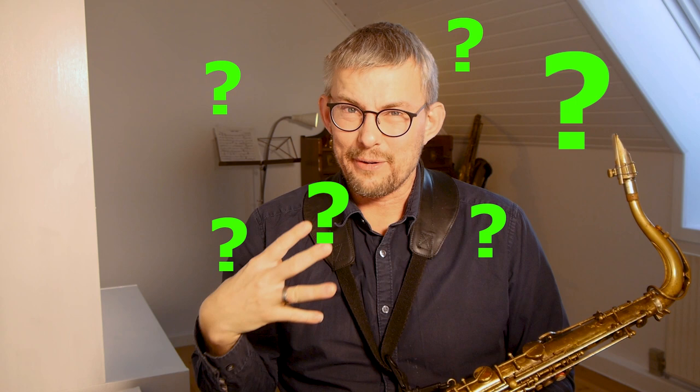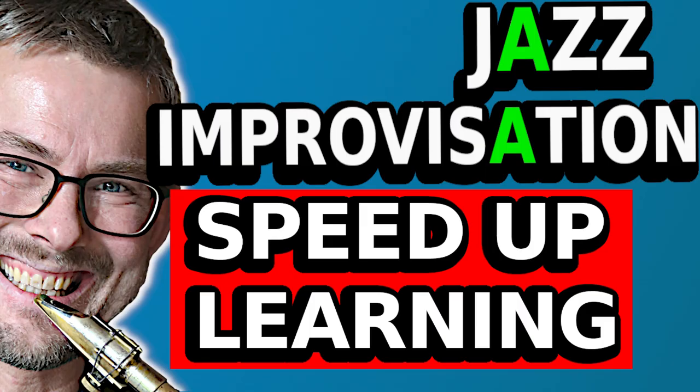I found out in my learning that I learned the hard way — exactly the opposite of how I think you should actually learn. If you're a beginner, take this video, check it out, and learn the steps on how you can learn jazz the best and the fastest.